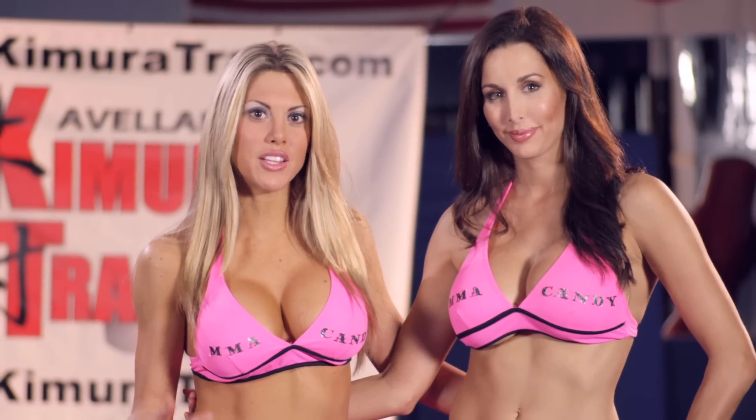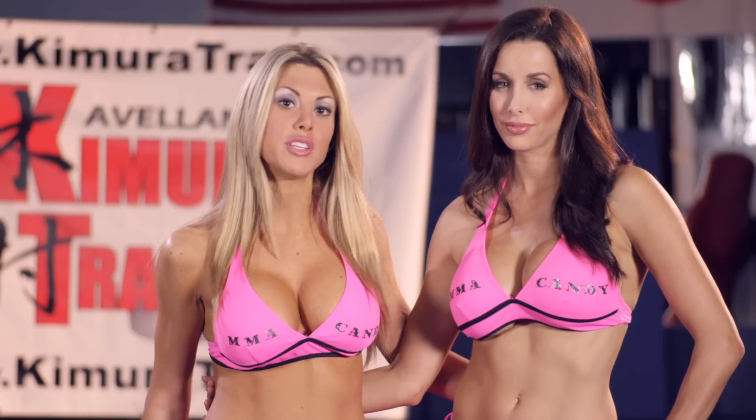Thanks for checking us out. This is Natalie V and Edith with MMA Candy. Make sure you join our Facebook page and subscribe to our YouTube channel. Bye!